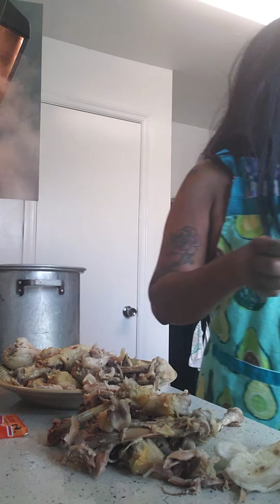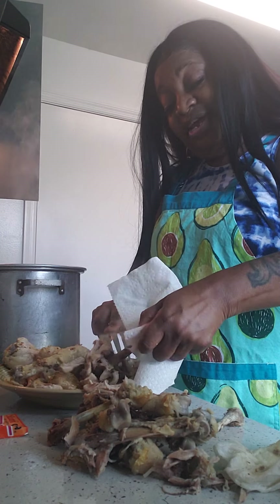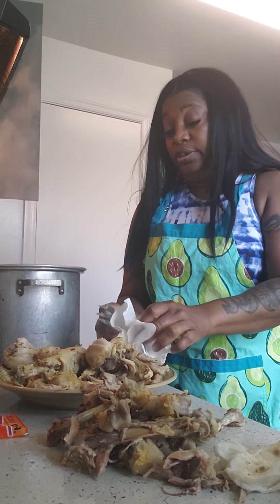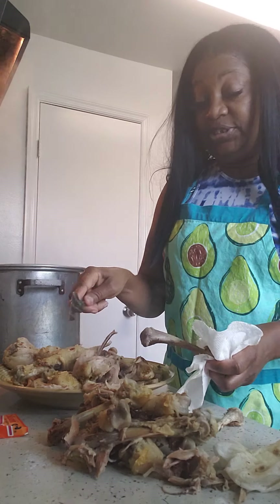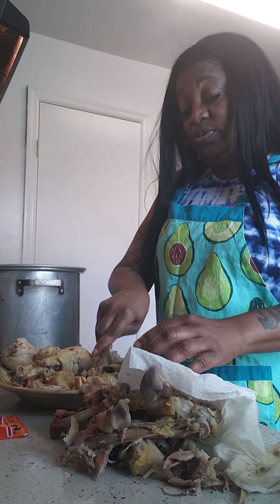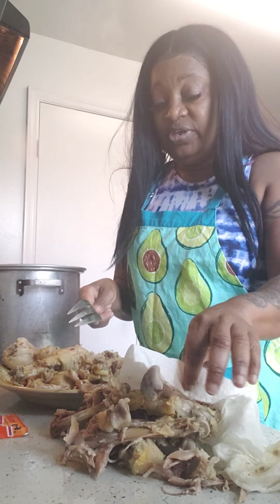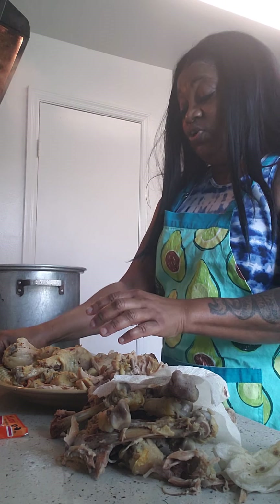That's what I'm doing now — taking it off the bone. It's still hot. I wanted to make sure I did a video because so many people have been saying I need to do another cooking video. It's quite dark in here but I'm still working on getting a ring light — hopefully by Christmas — so I can have better quality in my videos. Thank you guys for being understanding.